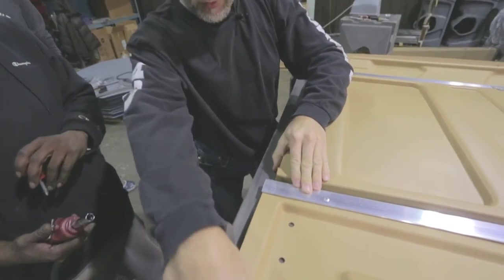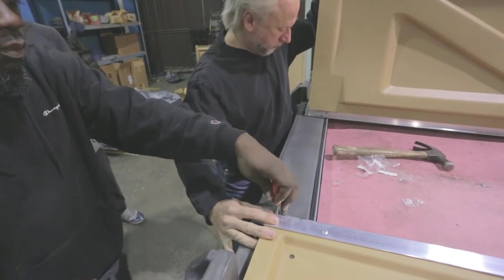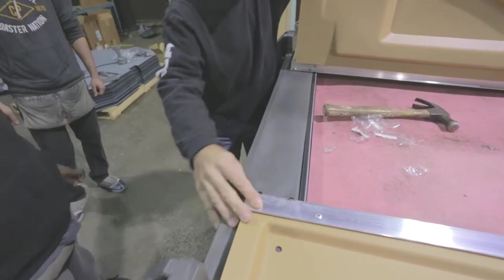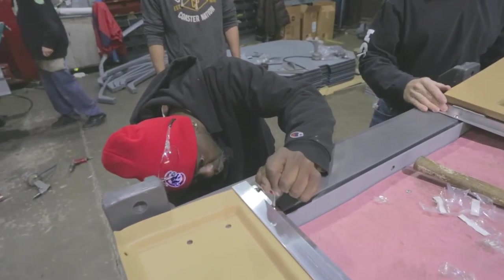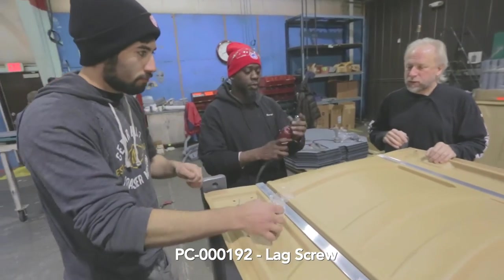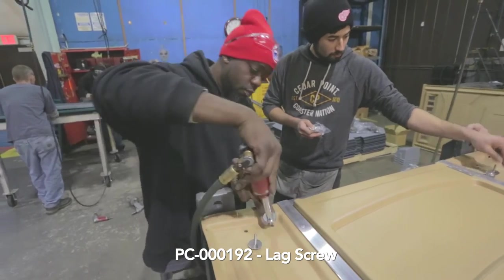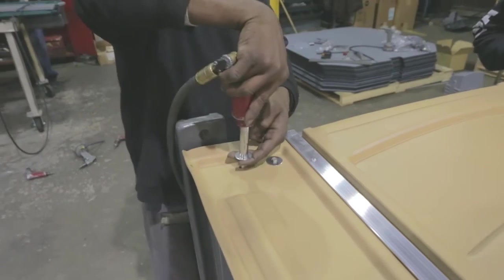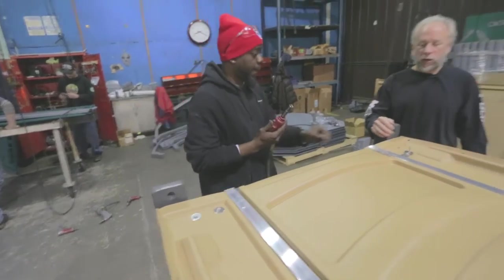Making sure the gap is consistent, open the door and tighten the other fastener. Using that same 7/16ths impact, install the lag screws in the front. When tightening these up, it's important not to over-tighten them — just go until they get snug, otherwise you'll strip out the plastic.